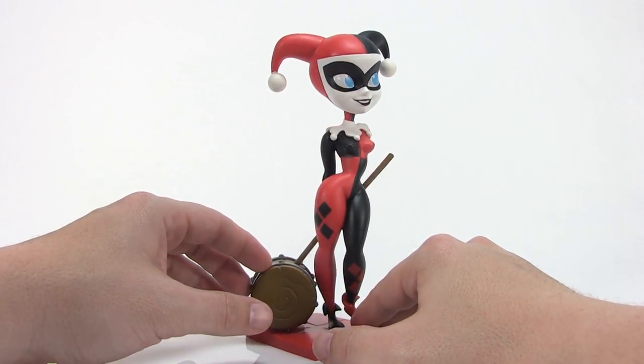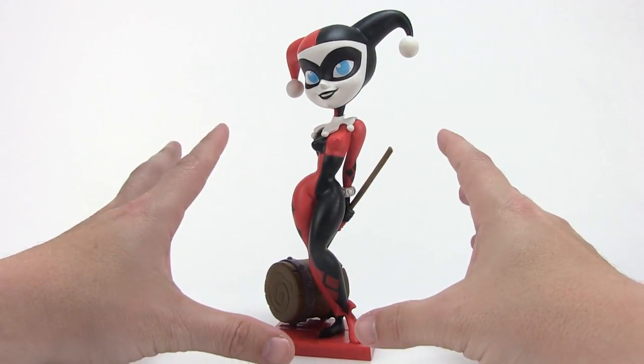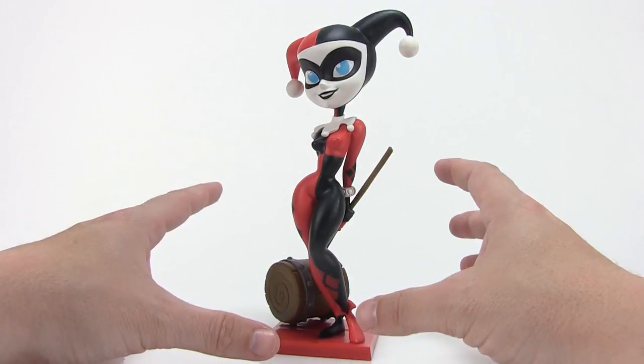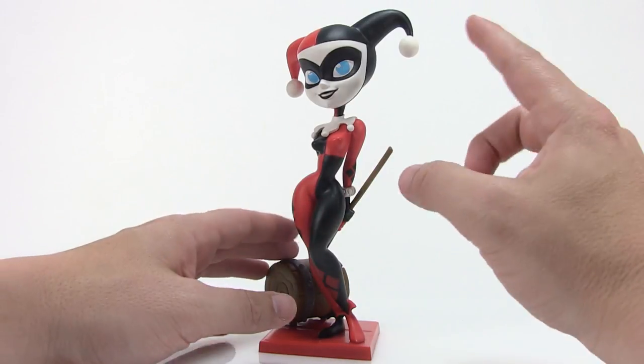If you are heading out to San Diego Comic-Con, this will be sold exclusively at Cryptozoic's booth, booth number 115, and will retail for $29.99. A very special thanks again to the folks at Cryptozoic for sending her along so we could get a good look at her outside of the packaging. Make sure you check out cryptozoic.com for more information on their products.